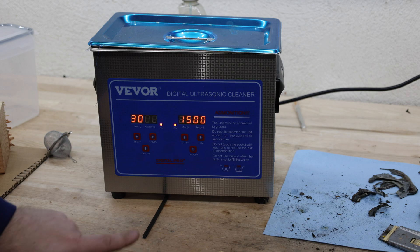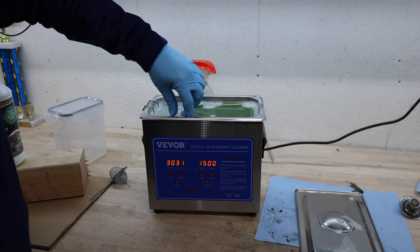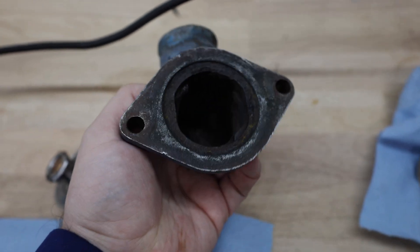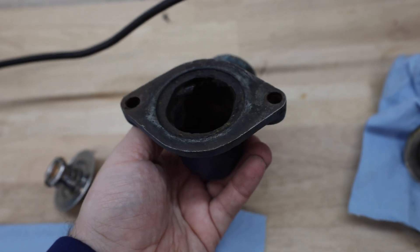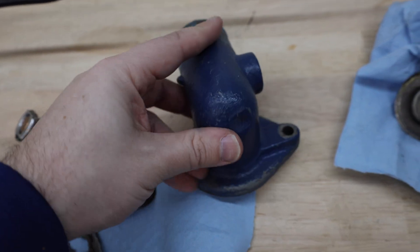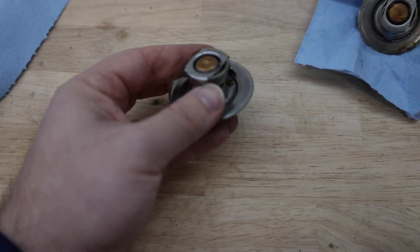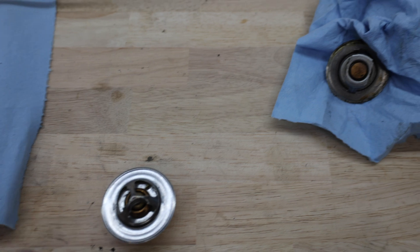Heat is on, ultrasonic is on. For looking at and cleaning up a 50-plus-year-old part, it actually did a pretty good job. We still got some rust in there, but all the loose crap is off. I might hit this with a coat of paint first. Now on this thermostat, I've made many attempts to try to get the jiggle valve out on the old one without success, so I'm actually just going to drill a hole.